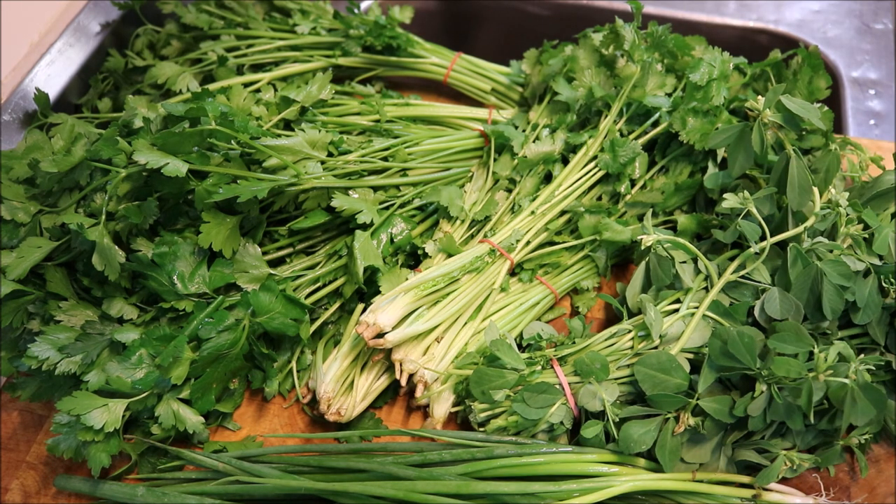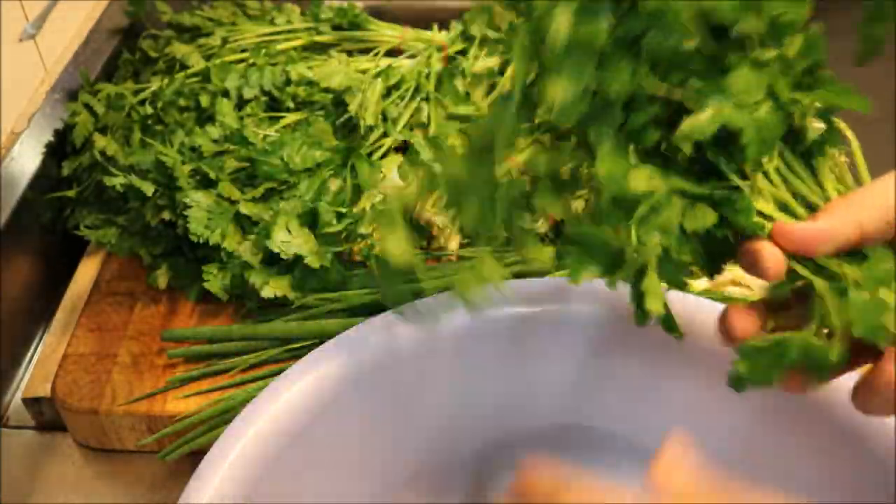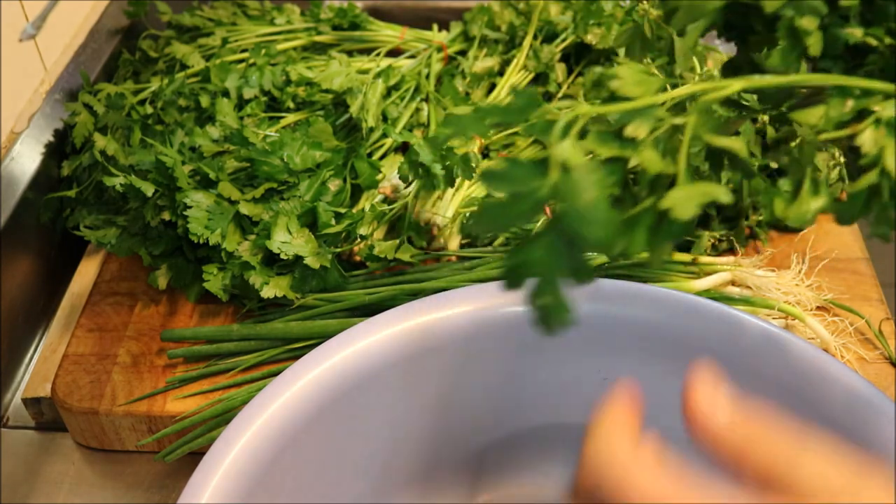So I've already washed these, so the first thing you need to do is wash these, let them dry completely, and then all we're gonna do is start chopping it all up. So all we're gonna do at this point is pick all the leaves and just place them into a large bowl.